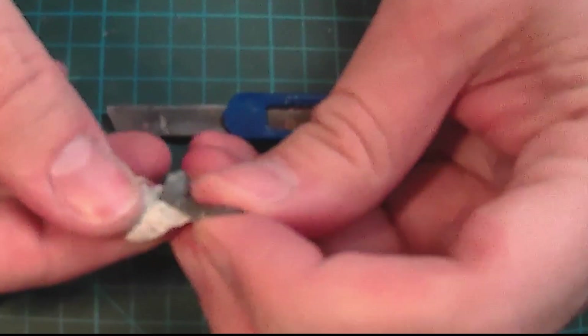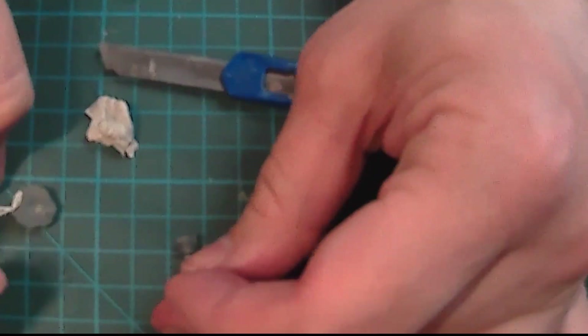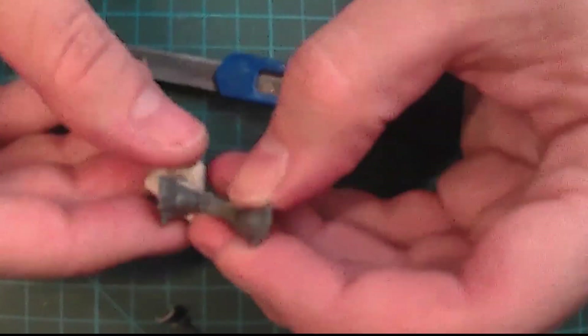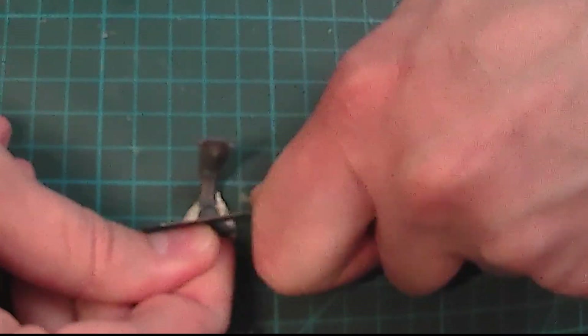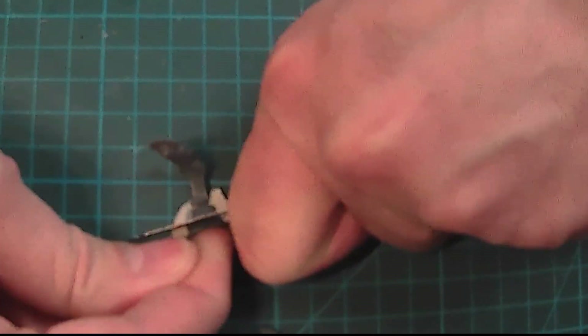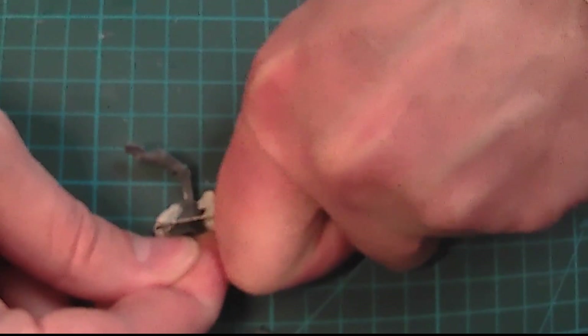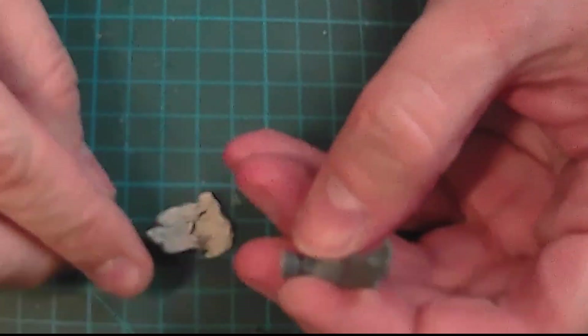You have to pay a lot of attention here because it's not always easy, and it's better to do this before attaching the feet to the miniature itself, otherwise it would be quite problematic to have the freedom to move around the piece. The rocks themselves and the other pieces can be reused for other miniatures.